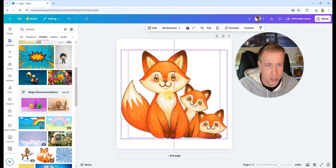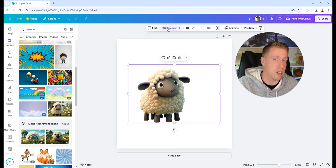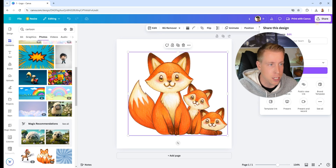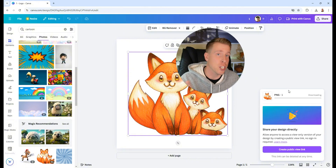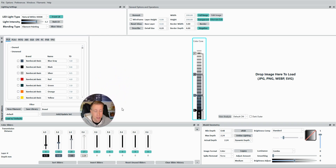I'm going to put it on a white background. If your image has a background like this one, you can use the background remover to simplify things for our first print. Let's do these foxes — I think they'll look pretty cool. I'm going to export this by clicking Share in the top right corner and then Download. This is what I'm going to bring into HueForge as my picture to 3D print. So step one was creating our image in Canva, and step two is uploading it into HueForge.